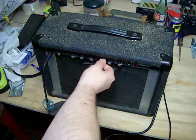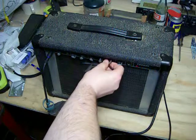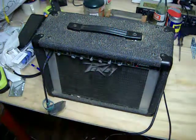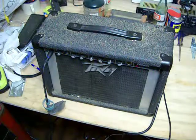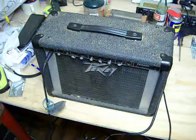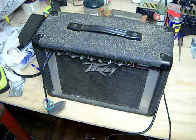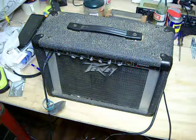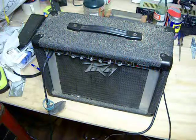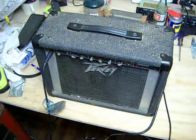It's a pretty versatile little amp actually. Now for the great part — the chorus. Step on the foot switch, and it's got a real watery Nirvana-type sounding chorus.